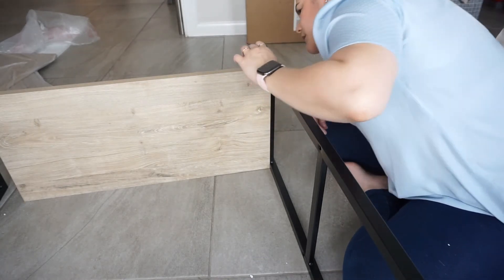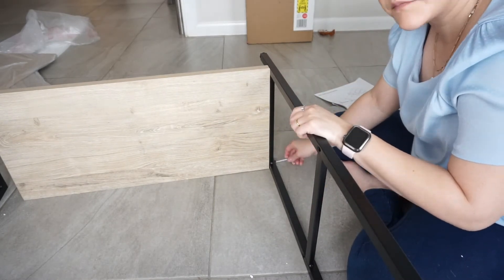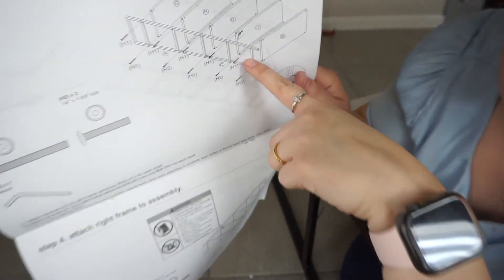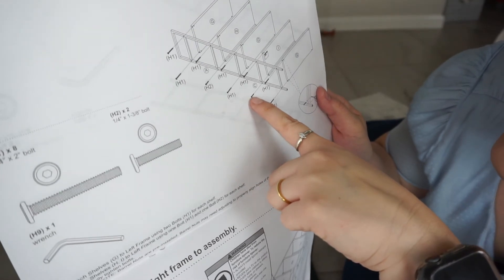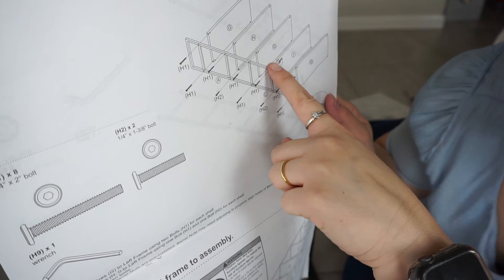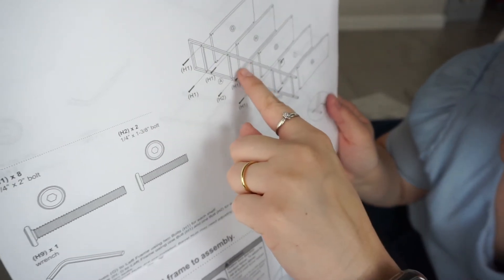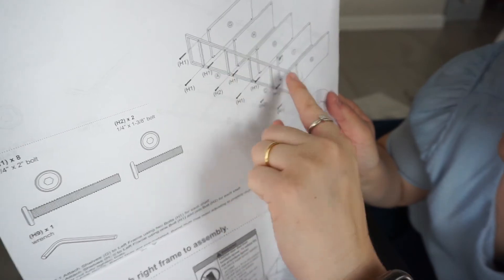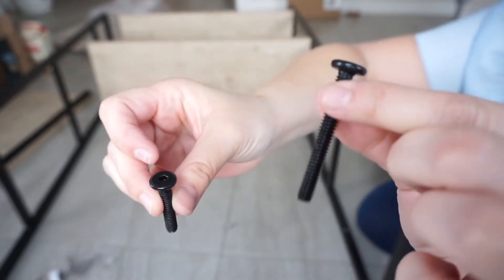The first panel is G. Just be careful, because for the ones we put the support on, you're going to need an H2 instead of an H1. That one just needs an H2, and then an H1 on top. You do the same thing for all of them — use H1 for all of them, but only one H2 for each shelf that has the support we put at the beginning. H2 looks smaller, but you use the wrench for both H1 and H2.